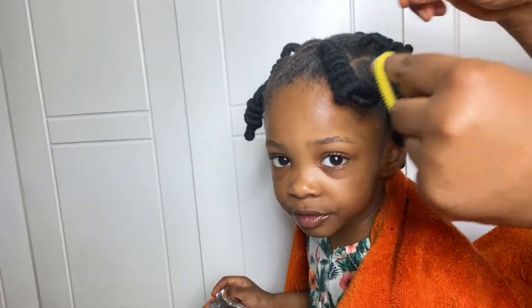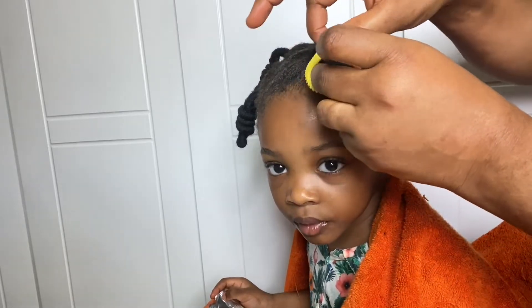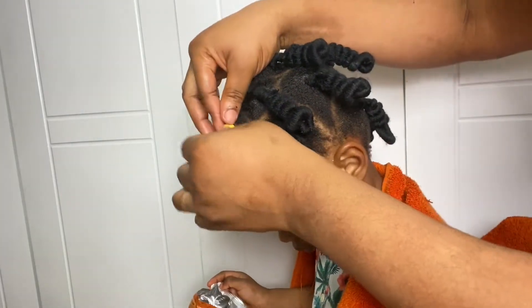Now that I'm done, I'll seal it so that it does not unravel. This is how it's going to look, but before that I'll add some beautification so that it pops when she's out on the street. I'll add these beautiful colorful ribbons and put them in her hair.